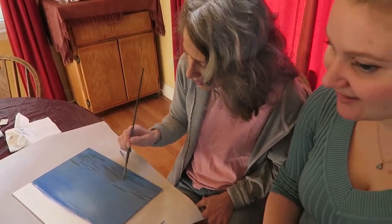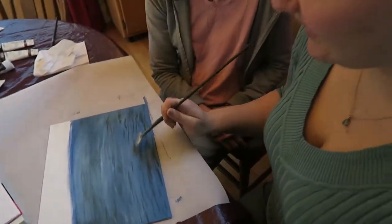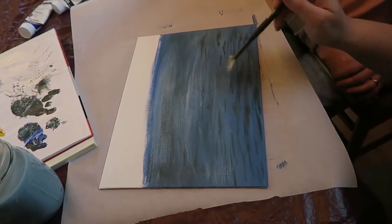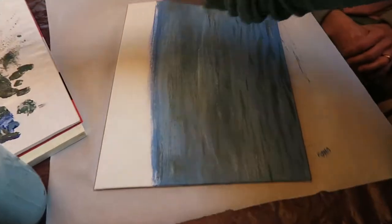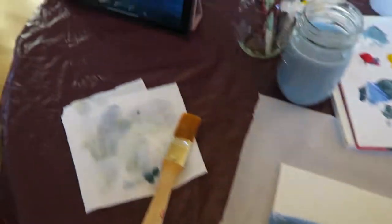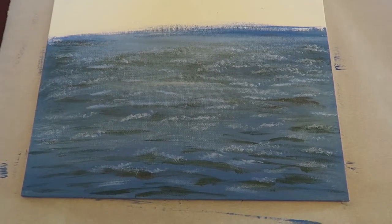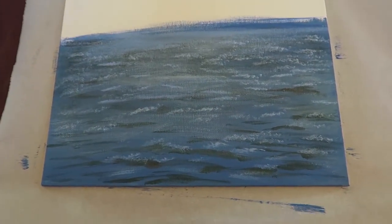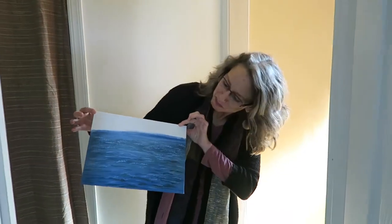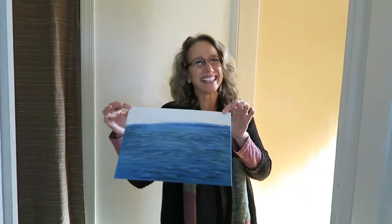I'm gonna let you work on that and take a little break from filming. What kind of brush are you using? It's a fan brush — and we're doing some dry brushing technique. That looks like water! I think that's about where we're going to leave it for today. Compared to the reference it's not quite there, but it looks like water, which was ultimately the goal. It was collaborative — we did it together. Thank you for painting with me and imparting your wisdom!